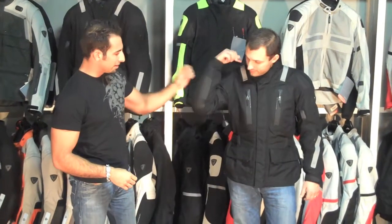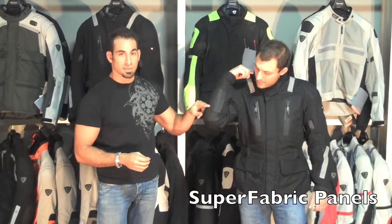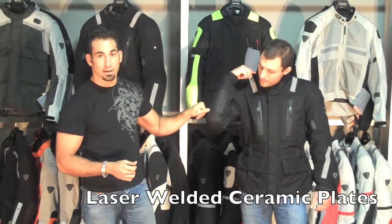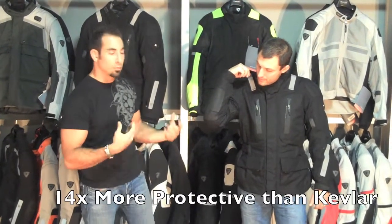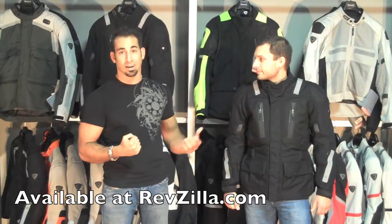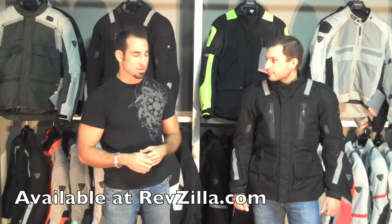Another key feature is Superfabric, and this is one of the few pieces in the Revit lineup — aside from the Cayenne Pro, the Turbine Hot Weather Jacket, and the Infinity Suit — that's going to offer this feature. It's tiny laser welded ceramic plates that are four times as abrasion resistant as leather and fourteen times as abrasion resistant as Kevlar. In layman's terms, if you go down in an impact area, your elbow contacts the ground and you can slide four times longer before it would burn through compared to leather.